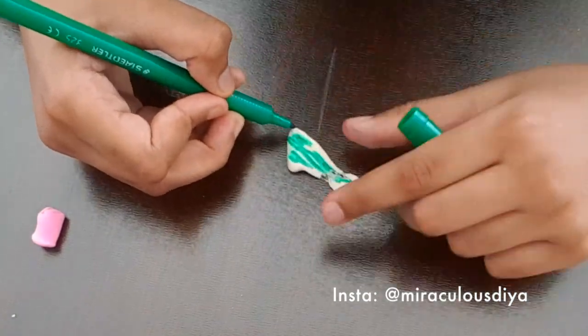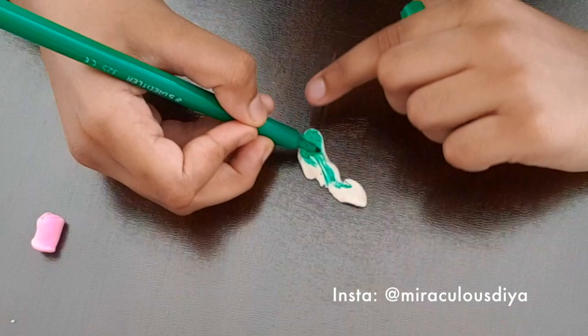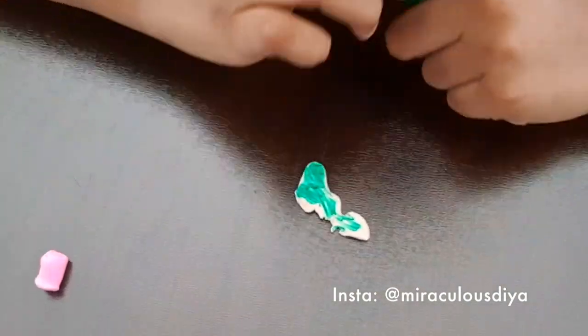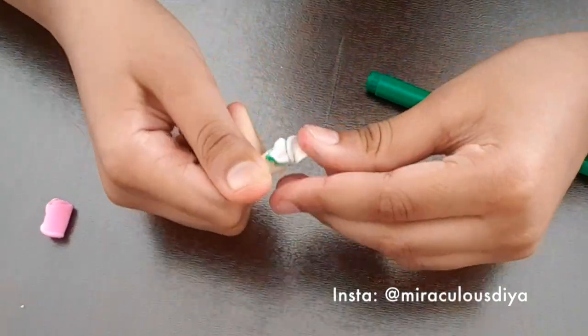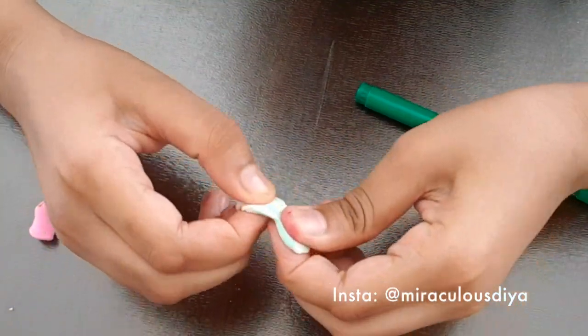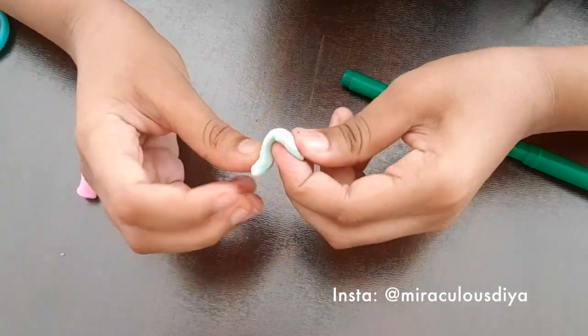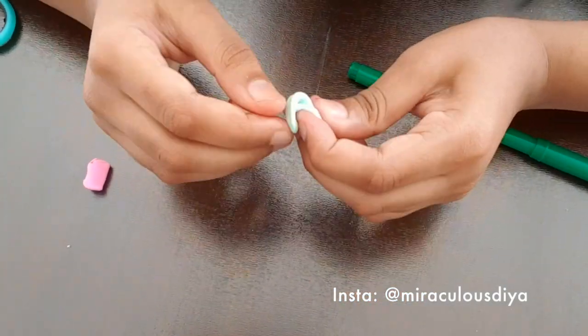And then you just draw tiny little lines. Be sure not to press it too much — if you press it, it can form holes. And when you think it's enough, you have to knead it like this. Then slowly the white will start changing into a green color.